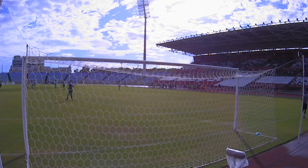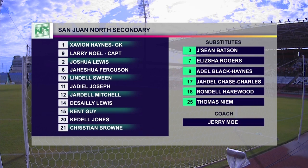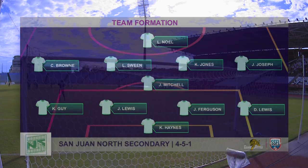Let's have a look at the San Juan North lineup. There's Haynes in goal, skipper Noel, Lewis, Ferguson, Sweene, Joseph, Mitchell, Lewis, Guy, Jones, and Brown, and the coach Gerry Moe. They're playing a 4-5-1 which would morph into a 4-1-4-1. Mitchell is expected to do most of the shielding of the back four. Look for Jones in particular to be floating in and around, and of course the ever-impressive Sweene to supply to that man up front, captain Larry Noel, who we all know is a scoring threat.